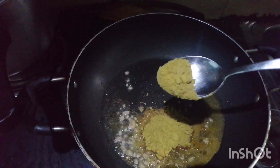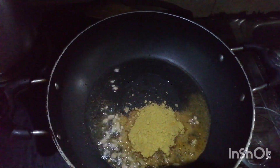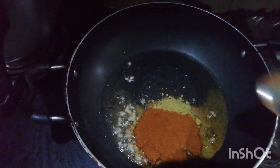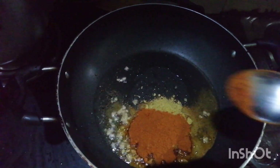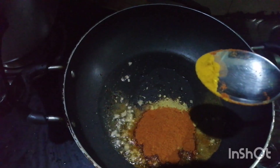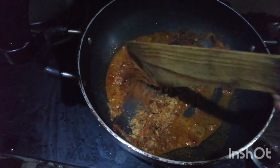1 teaspoon of salt. Mix it with 1 teaspoon of salt.